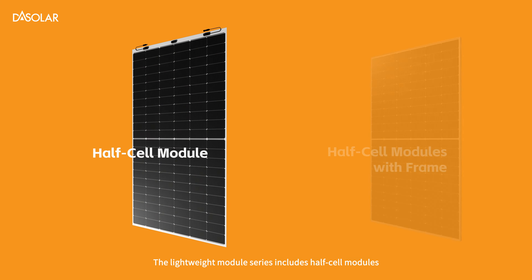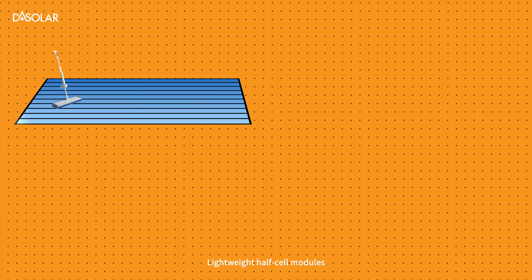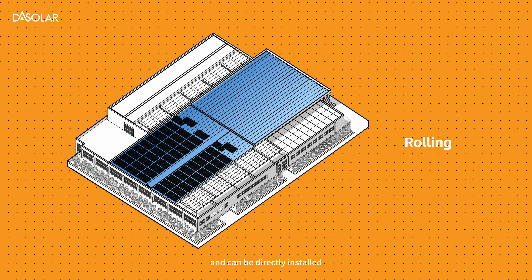The lightweight module series includes half-cell modules and half-cell modules with frame. Lightweight half-cell modules, paired with corrugated aluminum foil, require no purlins or wall drilling and can be directly installed.